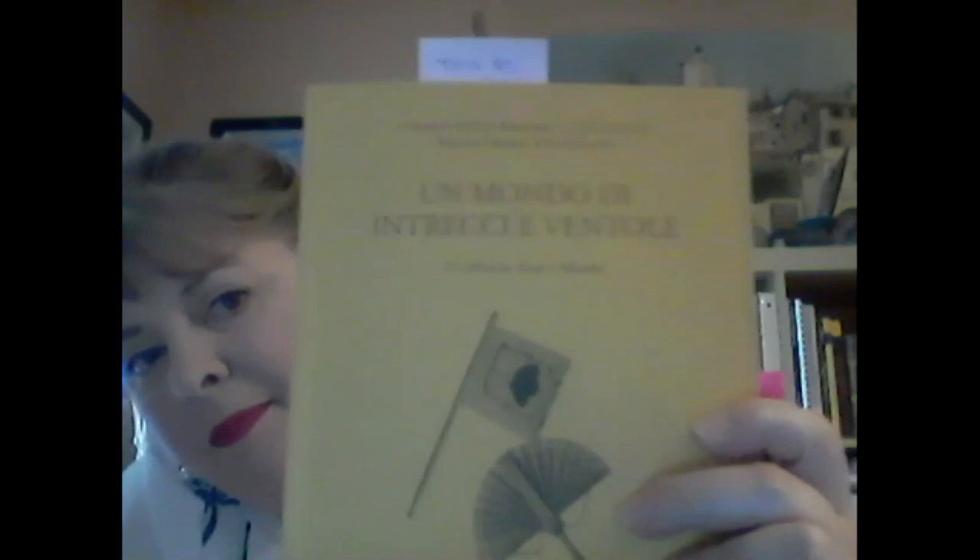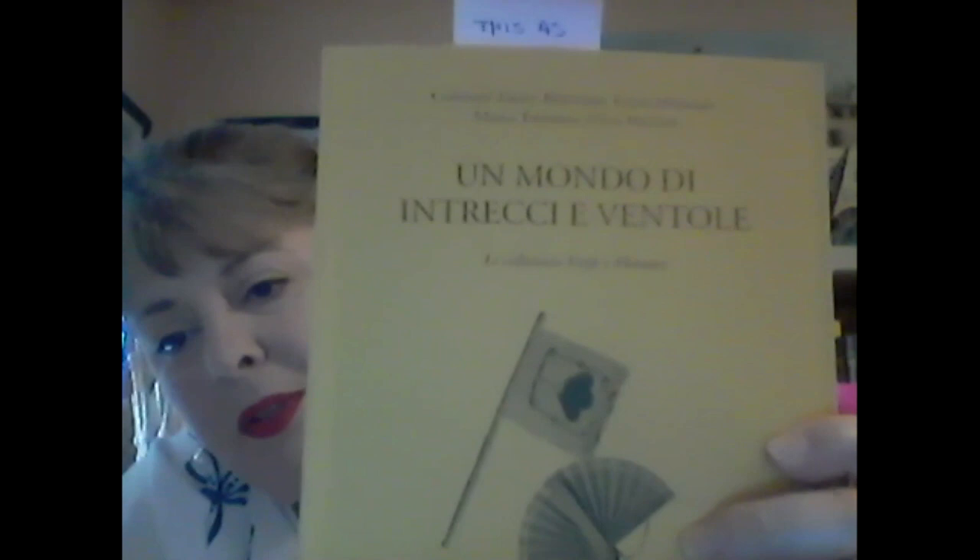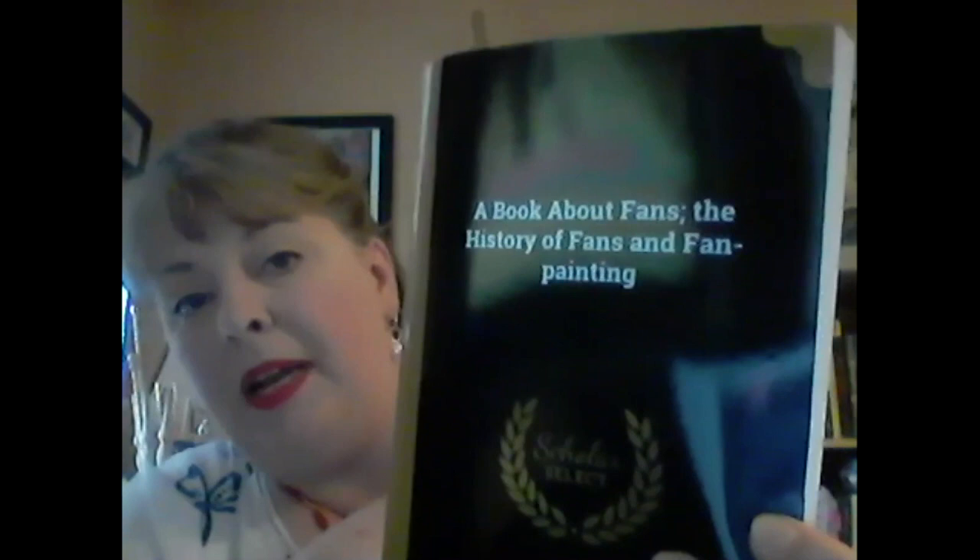The fan book about the woven materials — I will post the names of all these books. It's called 'Un Mondo di Intrecchi Eventuali' and it was a museum publication. Most of the fan books I have were museum publications. There is one about painting fans by Flory and Mary Caldwater Jones called 'A Book About Fans: The History of Fans and Fan Painting' — I got this one on Amazon and it talks about how fans were painted in period.